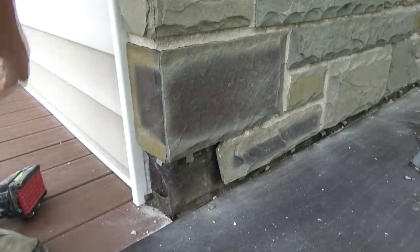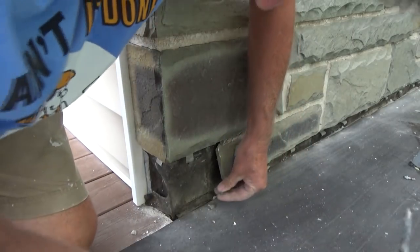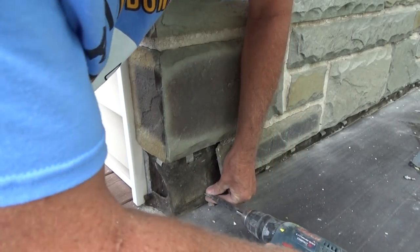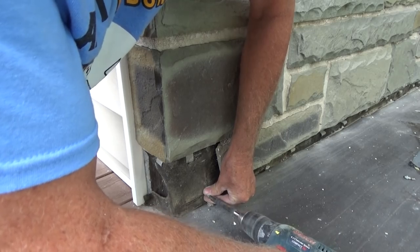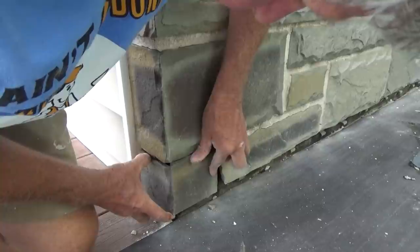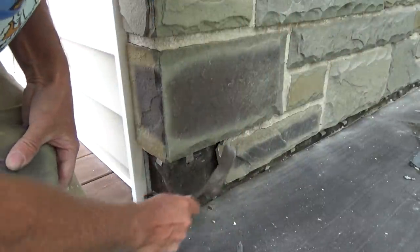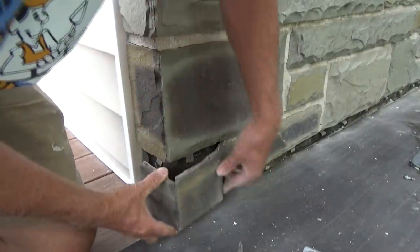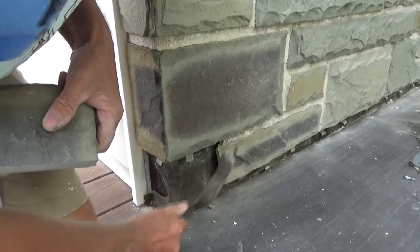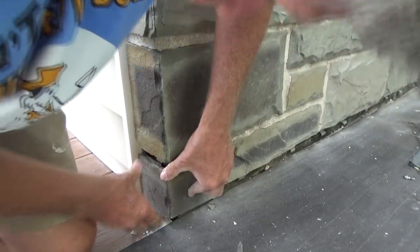I need something to prop this corner up with, so I'm going to put a couple screws in like this. Dry fit it again to make sure the height's right. Bend it down a little bit — bend it down a little more. That's pretty good.